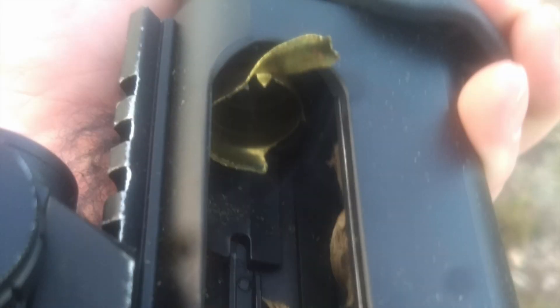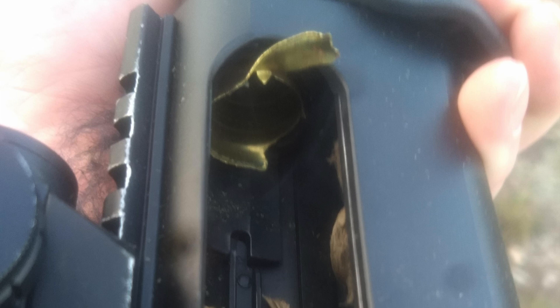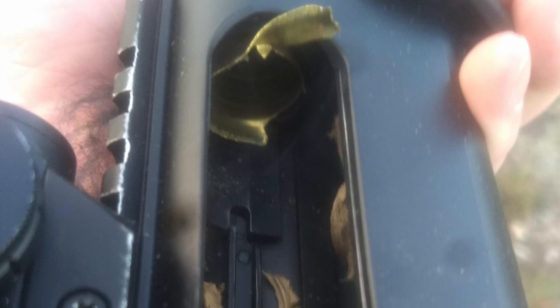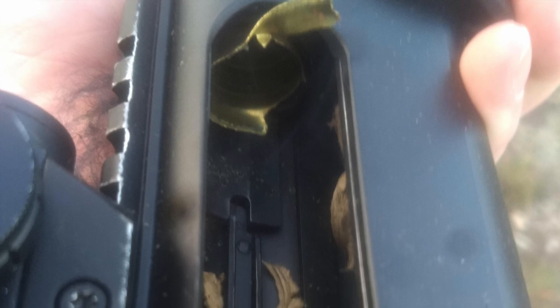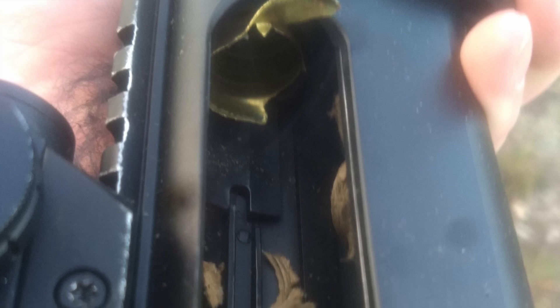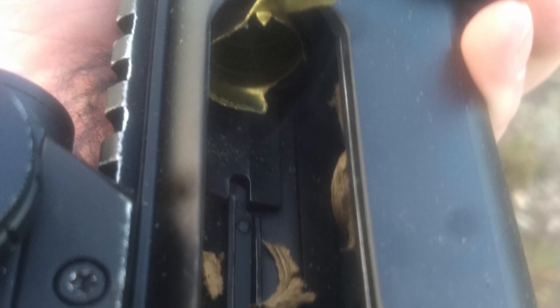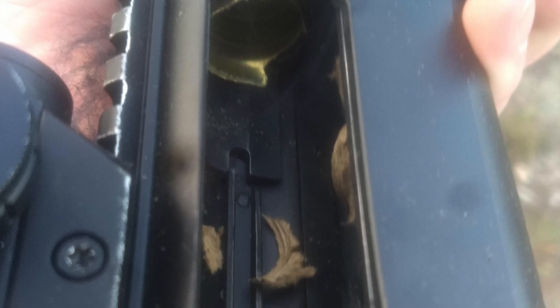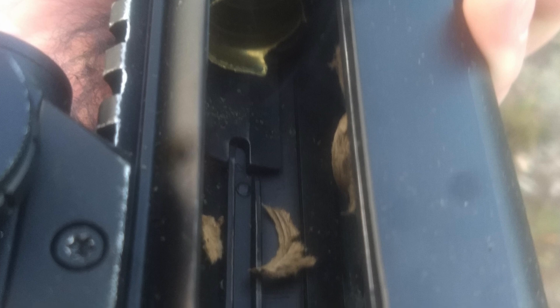This problem is not completely unique to the AR9 platform. However, I see this happen way more on the AR9 platform than on other platforms. I think the root cause is because there is no milspec for AR9, and because of that, it's kind of the wild west with regards to parts, components, and specifications.